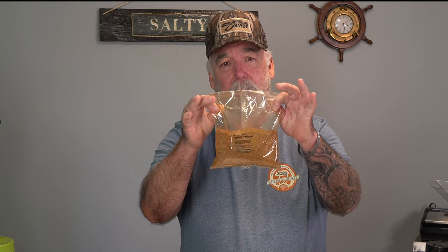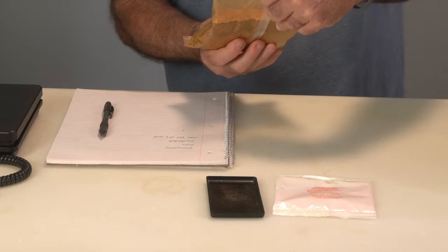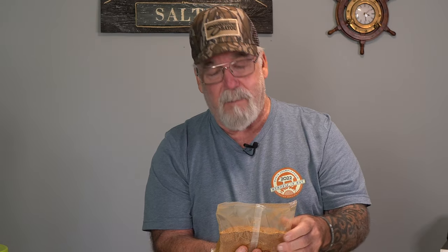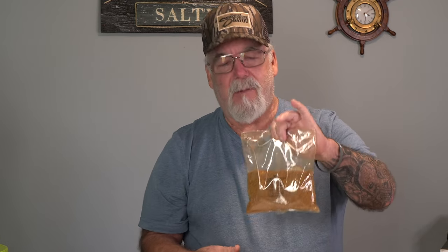I've got a seasoning from PS Seasoning — it's called Chili Dog Seasoning. The number on it is 158/B. They have two other hot dog seasonings as well. This package is enough for 25 pounds, and I'm doing just slightly over six pounds, so I need to break this down and calculate the right amount.